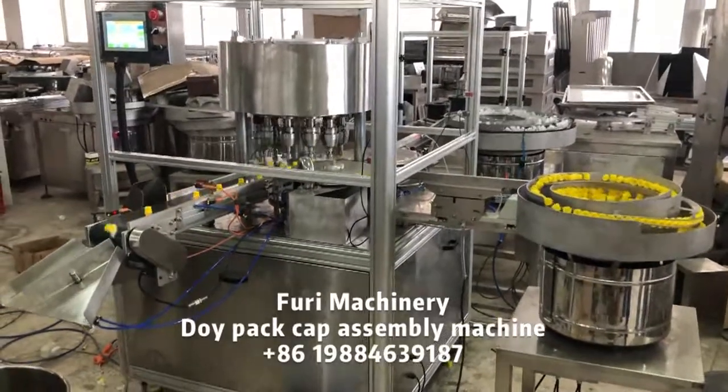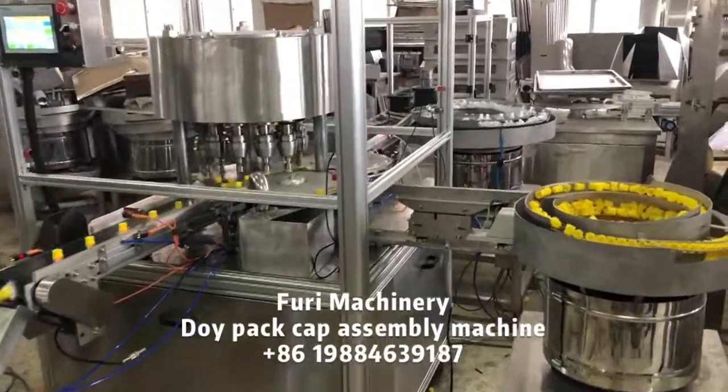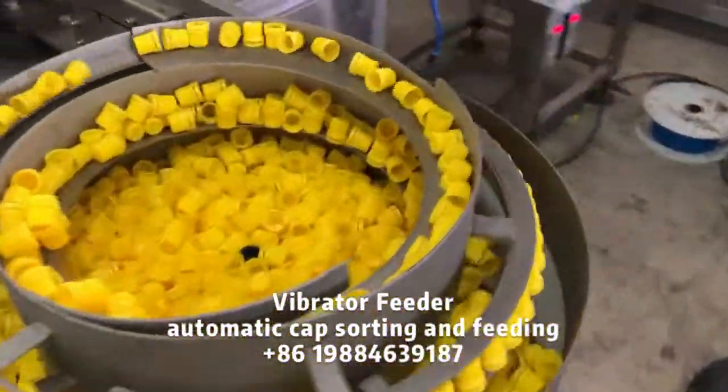Welcome to Furin Machinery. Furin is focused on the development and manufacture of automatic cap equipment for the industry for more than 10 years.